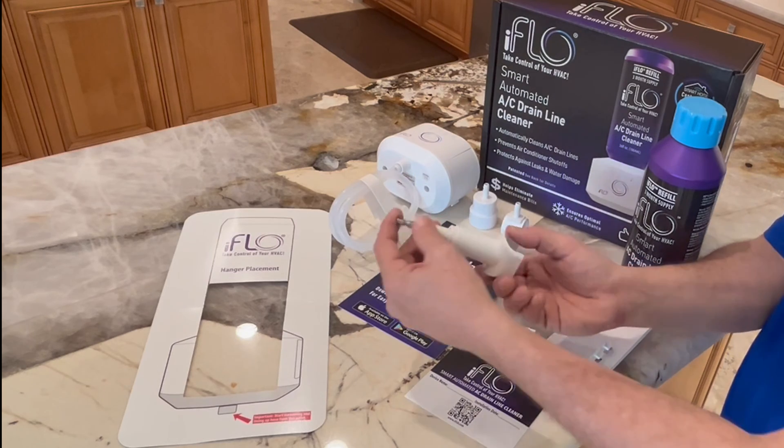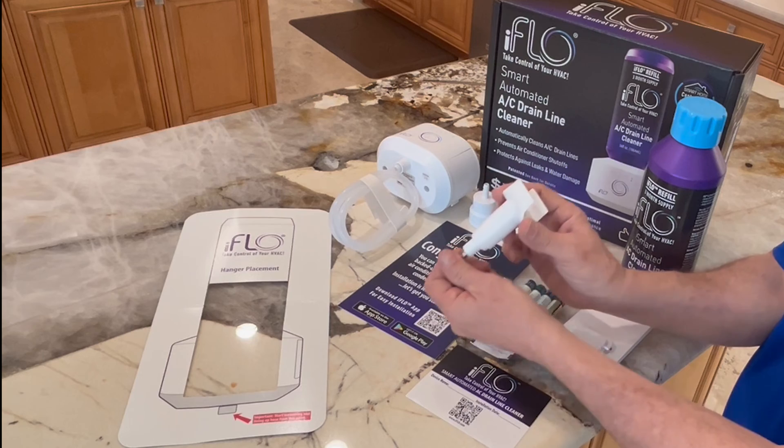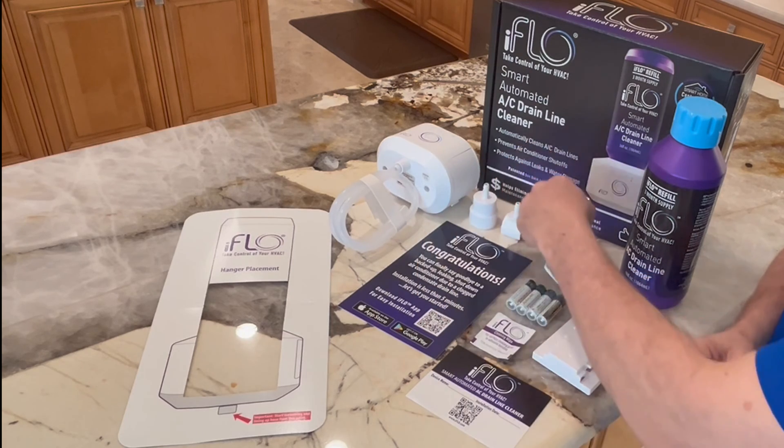The drill guide comes with the bit as well as the drill guide saddle. All you do is put the bit inside the guide and attach it to your drill.